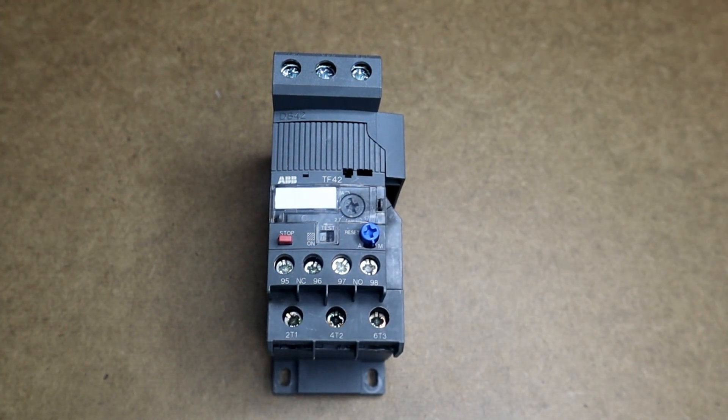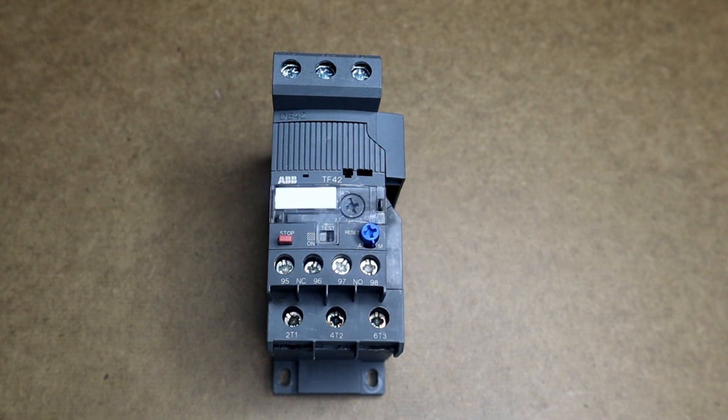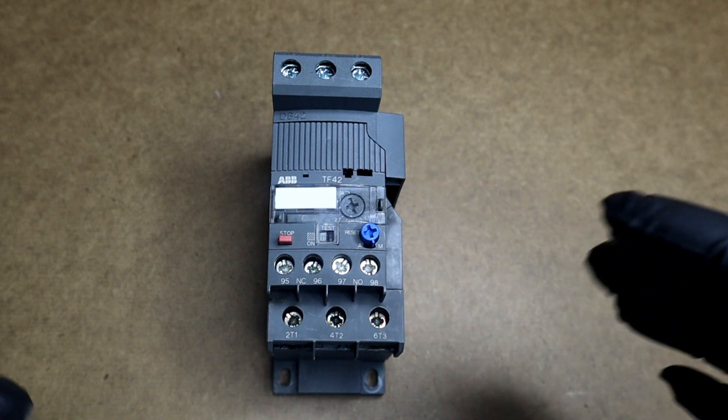Hello everyone, today we'll be looking at what is an overload relay. Overload relays are used in many applications to prevent damage to circuit components. They protect against continuous or sustained excessive current draw.